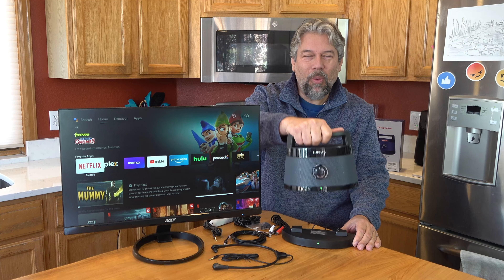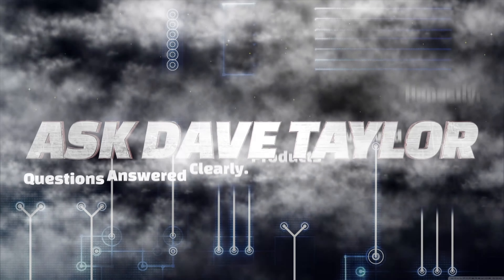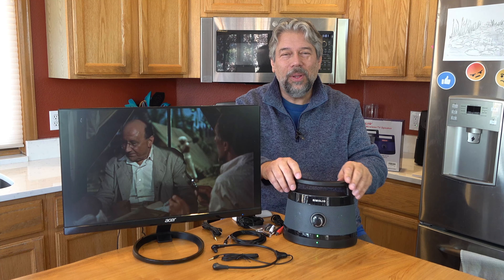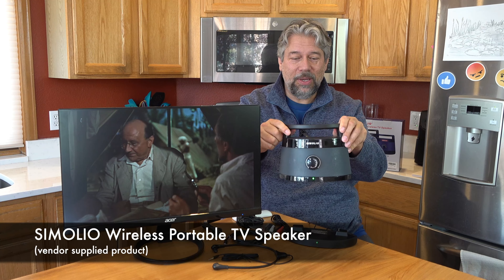An external TV speaker that's portable and wireless? This is pretty cool. Let's check it out. This is the Simolio wireless portable TV speaker.